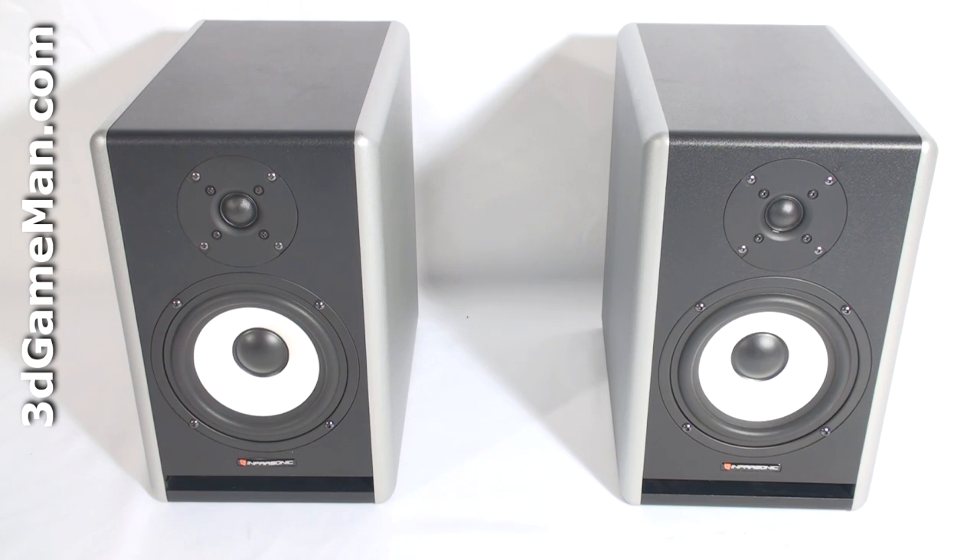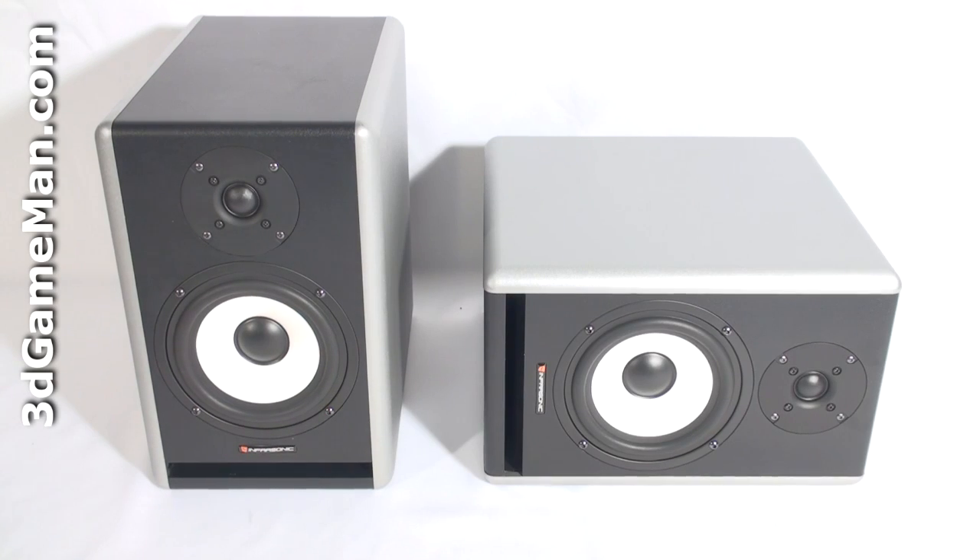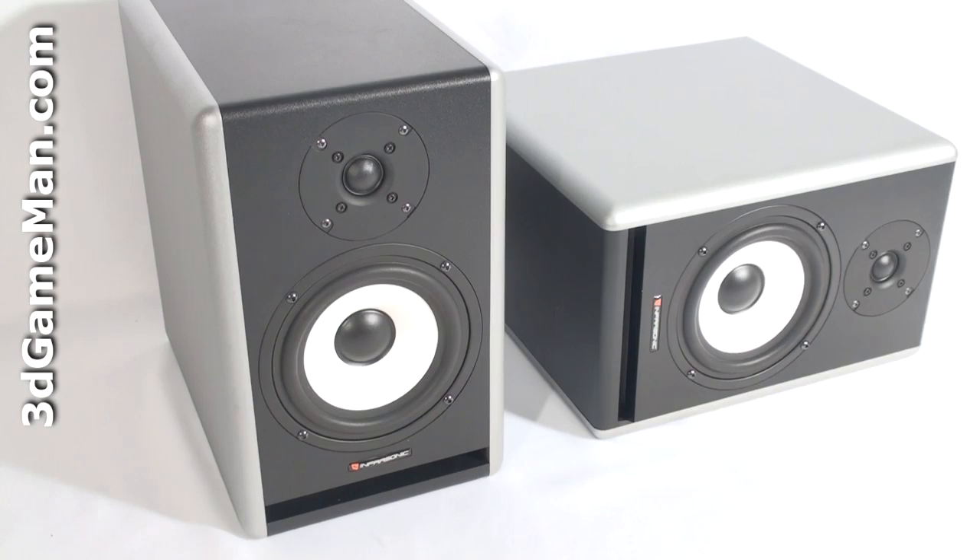Monitor speakers are commonly referred to as studio monitors or reference monitors, and are meant to be used for audio production applications such as recording, television, film, and radio studios. They are designed to produce relatively flat, linear phase and frequency responses so the loudspeaker produces accurate sound, unlike some consumer loudspeakers which are designed to produce pleasing sound by manipulating the frequency response curve. No speaker has a completely flat frequency response, but monitor speakers come as close as possible.